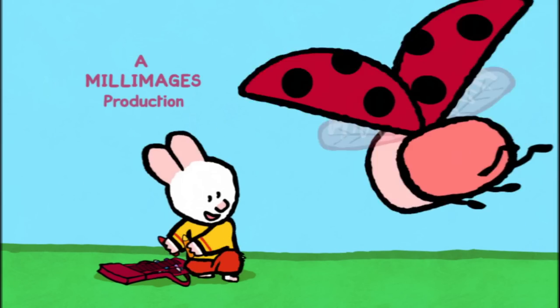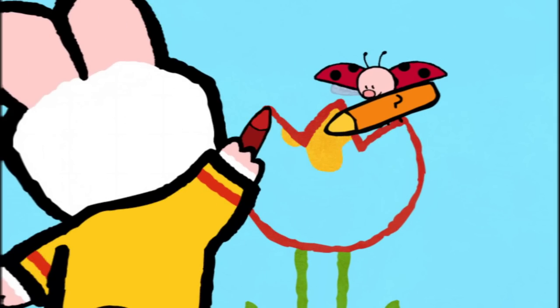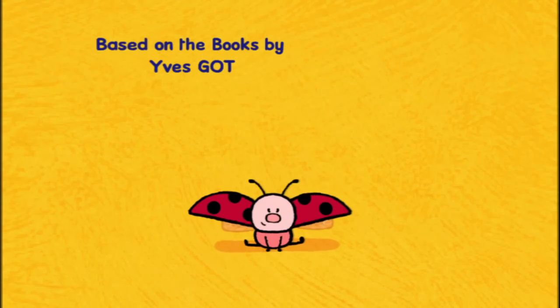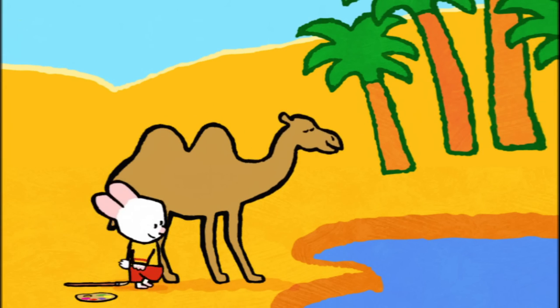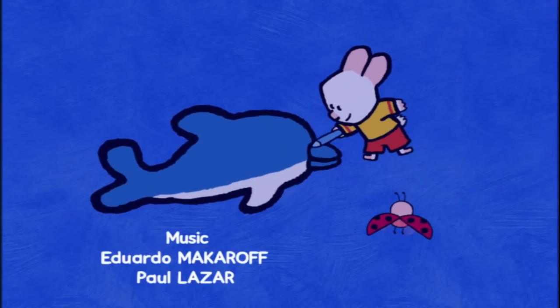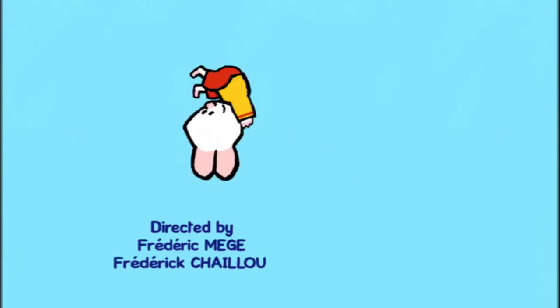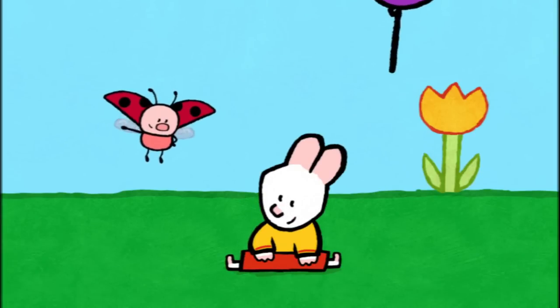I will teach you how to make a picture now. Drawing can be fun, let me show you how it's done. Draw us a picture, Loomies! When I cover in, the magic will begin. And together we'll make the picture come real. Draw us a picture, Loomies! Take a look and see how easy it can be. Come along and draw with me. So draw us a picture, draw us a picture, Loomies!